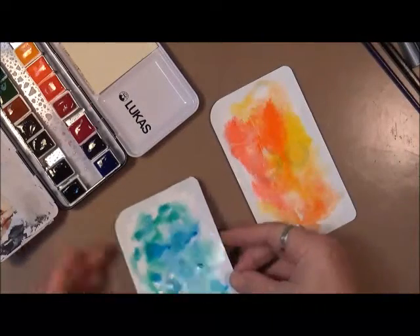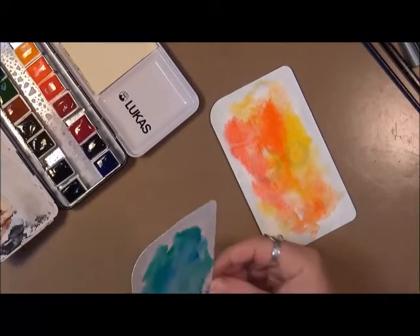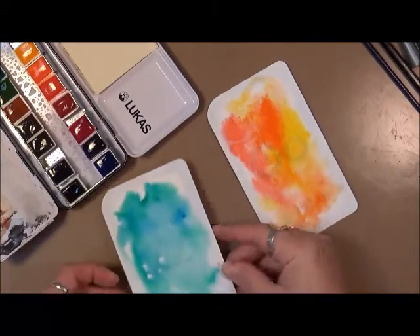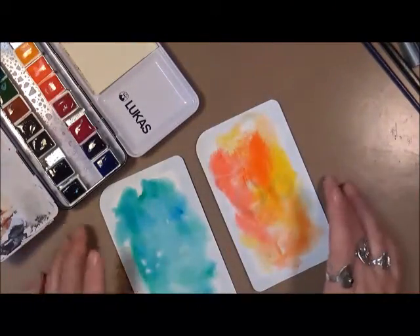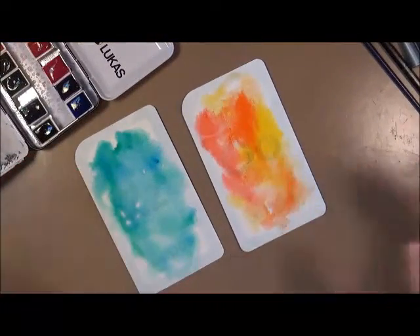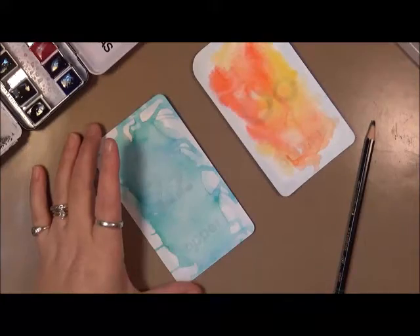We're going to let these dry, maybe help them along with the dryer, and then we're just going to do some faces over top of this watercolor. I'm going to play with my Stabilo today, so we're not going to go into a lot of huge detail — these are more going to be like sketchy faces. Okay, these are pretty well dry, so let's get started.